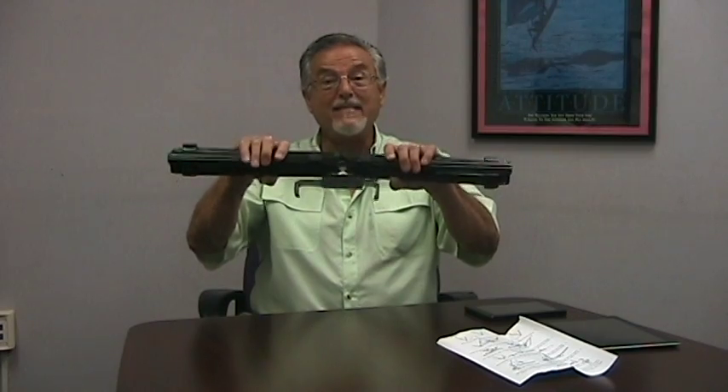Hi, my name is Jose Calero. I'm president and chief product architect of Laporte Sync, and today I'd like to show you the A-frame bed stand.